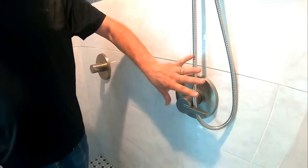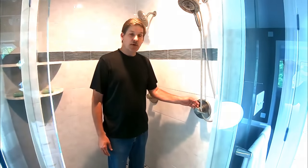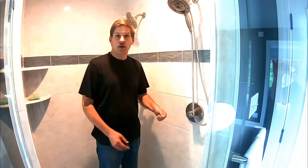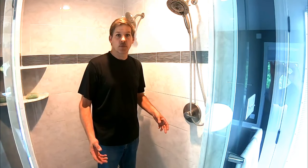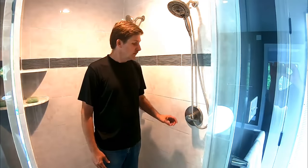But before you can do anything with this, you've got to turn off the water. There's a lot of pressure behind that cartridge, and if you were to take this off and pull the cartridge out, you would have a full pressure amount of water coming into the room — and then it's too late to decide you want to turn the water off. So let's go do that right now.